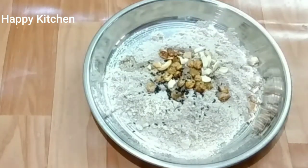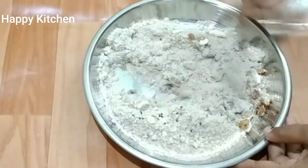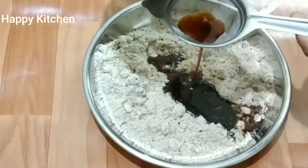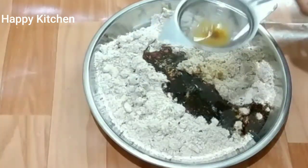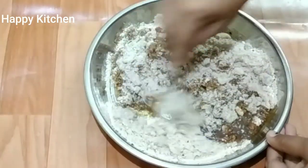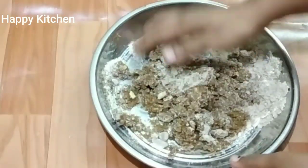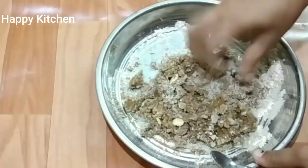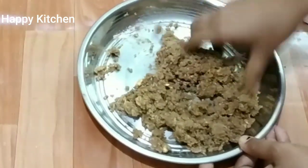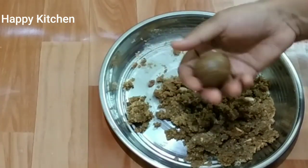Add 1 teaspoon of salt and taste. You can mix it in a bowl. Put the knife in the spoon with the local sauce. Put it in the bowl. It's very good to taste.